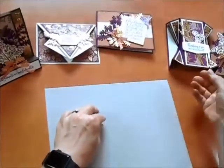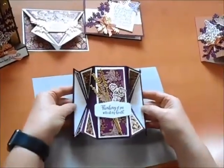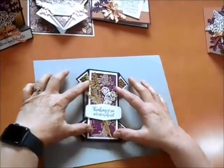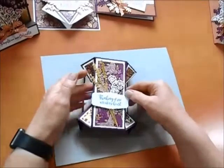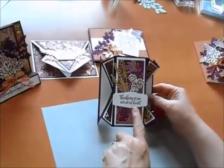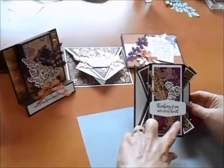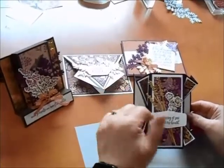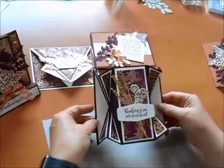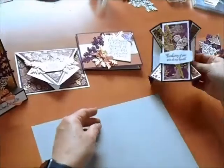The next one is called a double fan fold. It actually tucks into an envelope just like that, but then expands out and even stands up. You've got 'thinking of you with all my heart' and this beautiful little piece of gold glitter in the foliage with a little coloring. It's just a great fold and it really makes this paper look exciting.